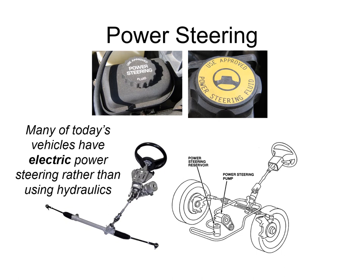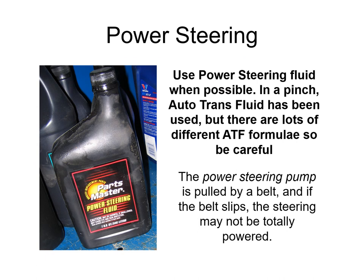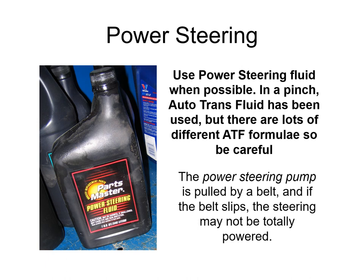Many of today's vehicles have electric power steering rather than hydraulic. Electric systems use small brushless DC motors with worm gears and a torque sensor so the module knows which way to help you turn. Rack and pinion is the most prevalent type now. If you have a hydraulic power steering pump, it's driven by a belt — if the belt slips, the steering may not be fully powered. Use power steering fluid rather than automatic transmission fluid, as there are many different ATF formulas.